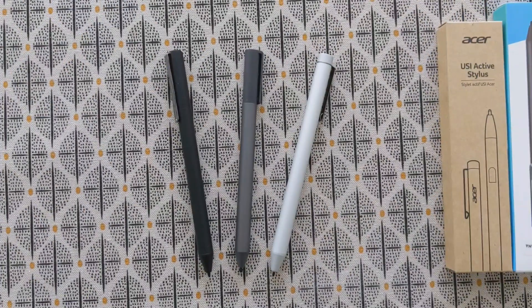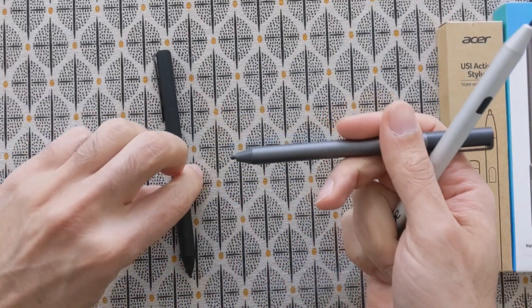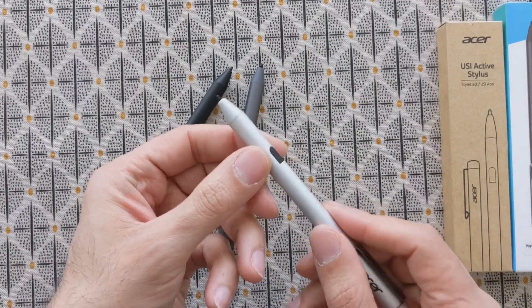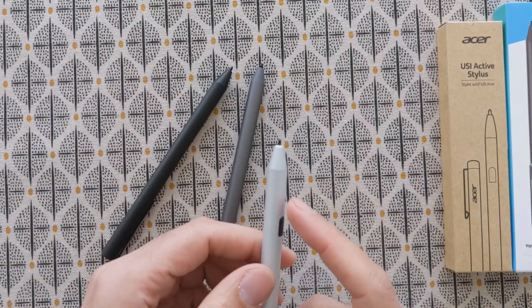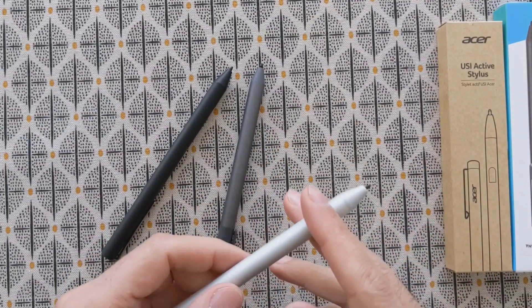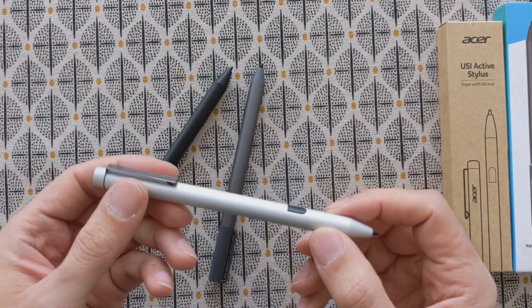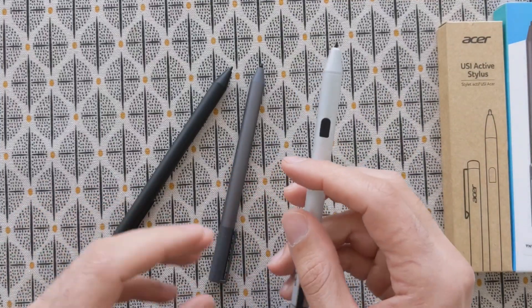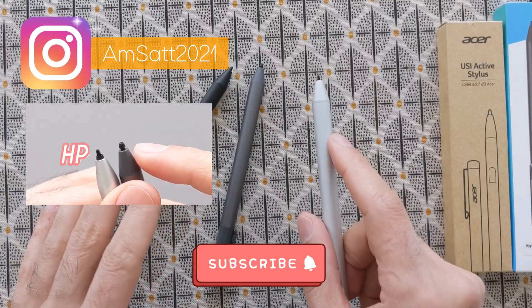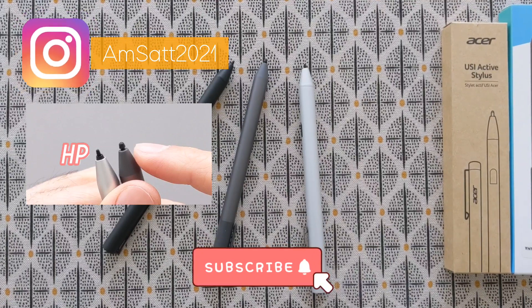Hello guys, welcome to the new video. In this video I want to compare the Acer USI pen to the Lenovo one and also the Pinoval one. I will shortly talk about the hardware, then try writing on different note-taking applications like Squid and Noteshelf. I will also show one issue that this pen has, and at the end I will show the comparison table and my favorite pen. I also reviewed the HP USI pen in the past but don't have it here right now.